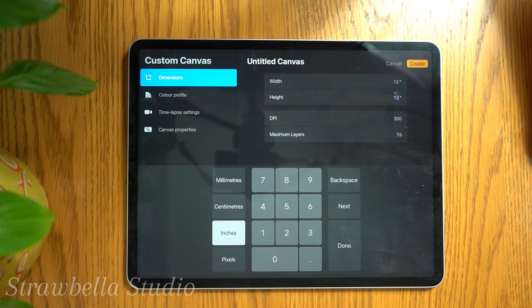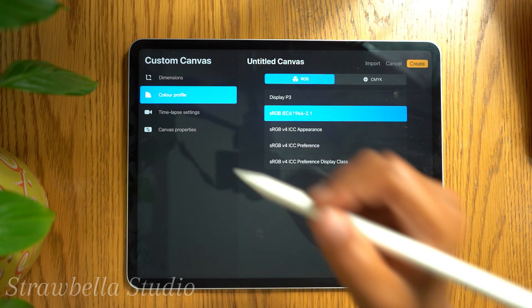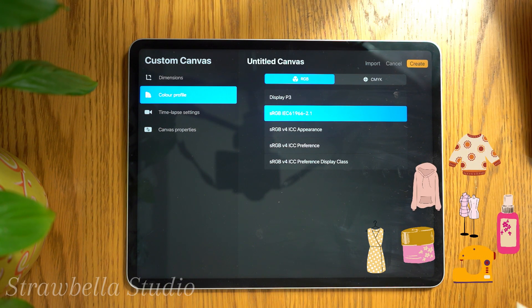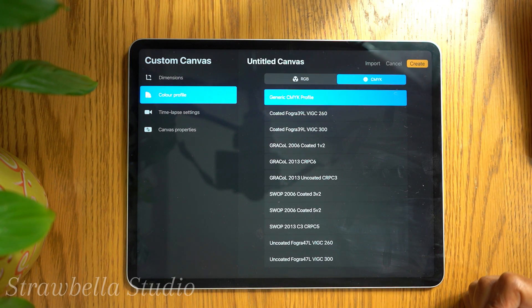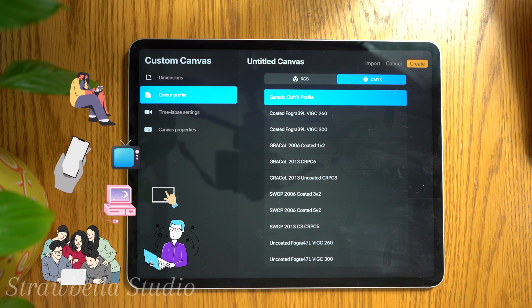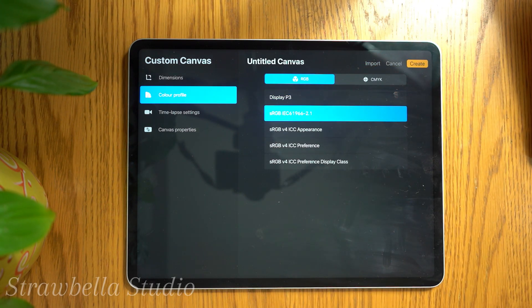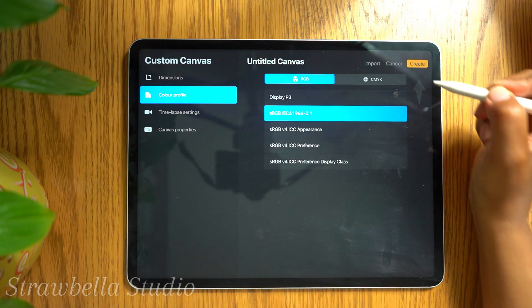Once your canvas dimensions are set, select the colour profile tab, located on the left hand side of the screen. How you set this will depend on what you will be using the pattern for. If you are going to print your pattern onto any textiles or products, then you should select a CMYK colour profile. If your design will be used and displayed on a screen, then you will need to select an RGB colour profile. Once you've done this, tap the Create button, located in the top right corner of the screen.